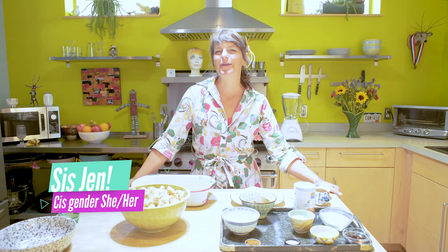Hi! Welcome to my kitchen for Pride Drag Brunch. I'm Sis Jen and we are going to make a super-duper easy French toast casserole that you can whip up the night ahead or make it the morning of.